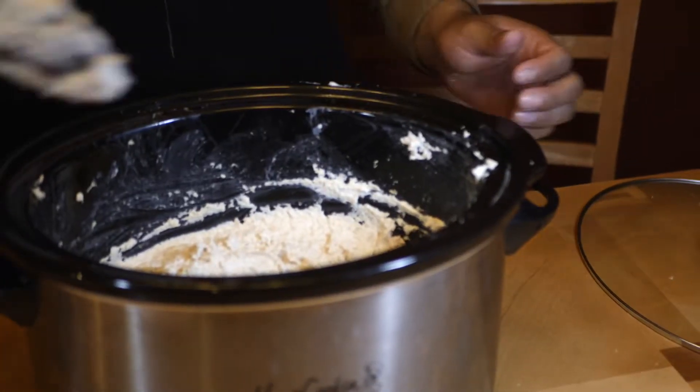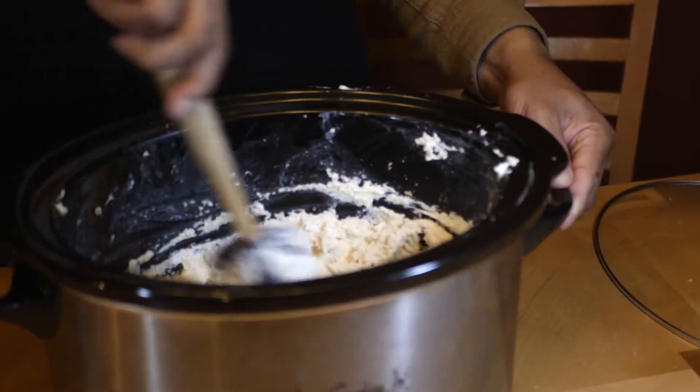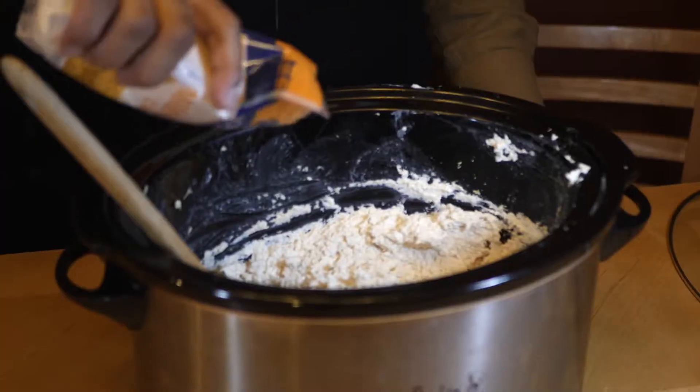I apologize for that interruption - back to Cooking Kyle. What we have here is the mild cheddar cheese. Our mixture is already nice and manageable, mixed up nicely. There are no clumps of cream cheese and everything looks nice. Now we're going to pour the cheddar cheese in there.